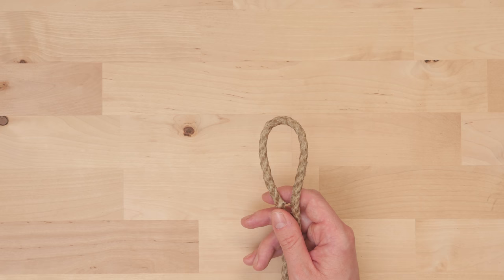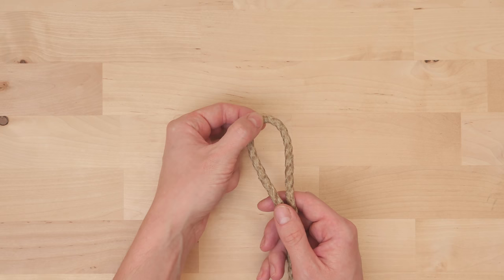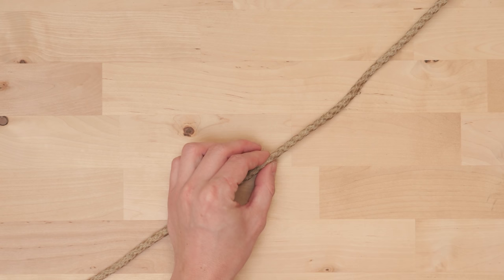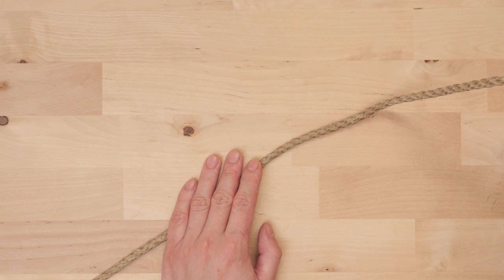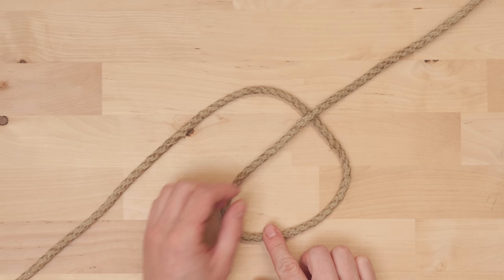To tie the mat I first need to find the middle point in my rope. To do this I usually just fold my rope in half — the top of the bite is the middle point. At this point I'm going to spread the two ends apart, one to each side. I've placed my two ends diagonally to make things easier to see. Now I'm going to pick up the right end and use it to make a simple loop.